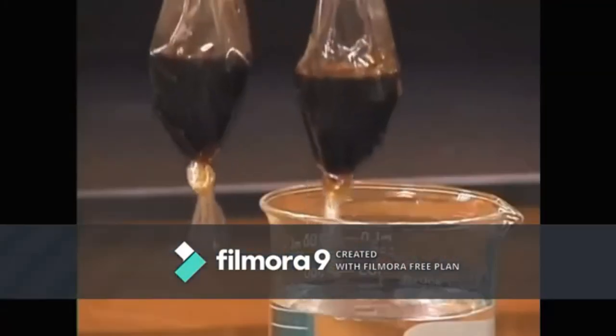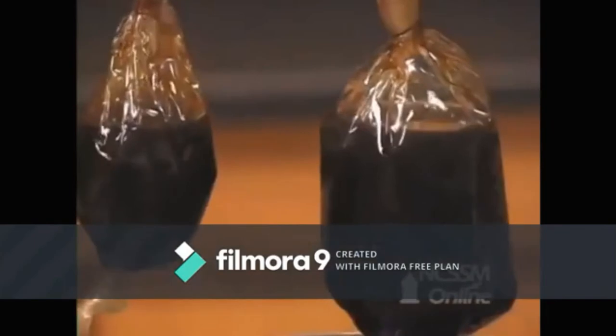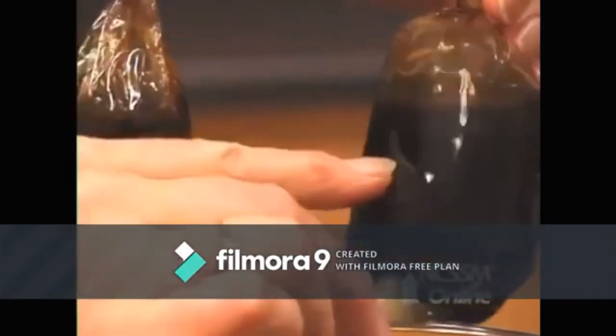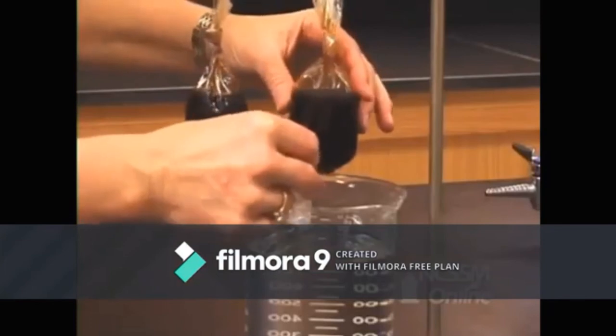Dialysis. Soaking in water made the cellophane semi-permeable, meaning large molecules cannot pass through the membrane, but small molecules can. After following step number 7, we noticed that the water was able to pass through the cellophane, thus making the milk slightly diluted.